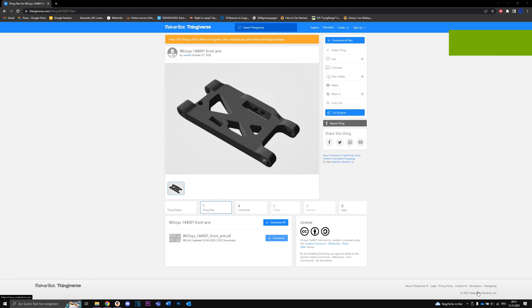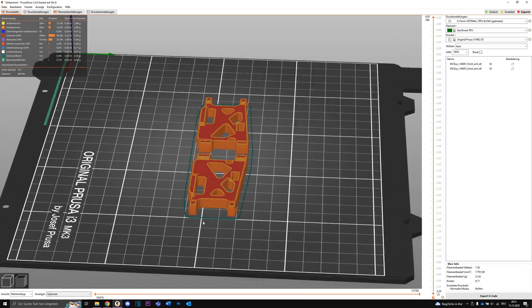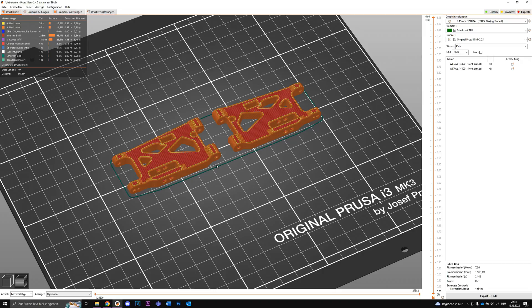I found a front arm for the car on Thingiverse. I'm gonna put this link down in the description so you can print it as well. Here I have them in the slicer, so I'm just gonna print these out now.